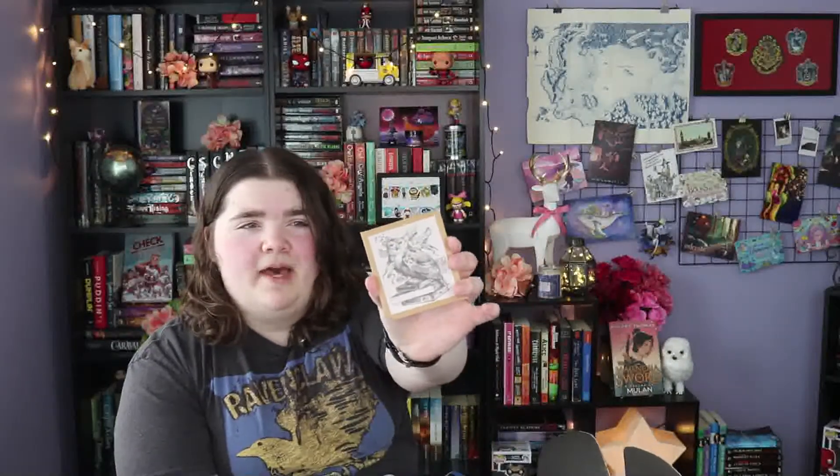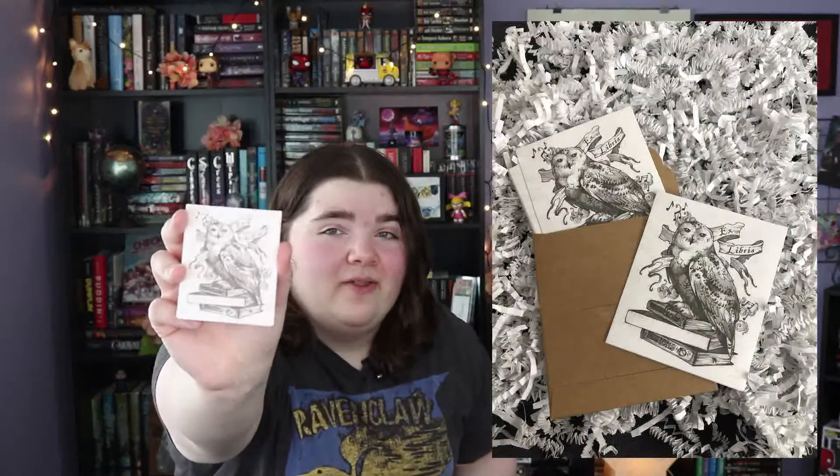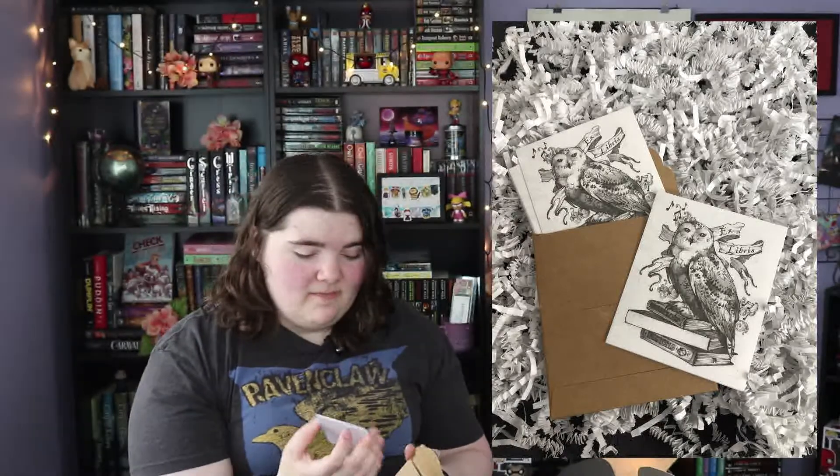Next up we have a cute little pouch with an owl on it. Let's see what's in here — oh, are these book stickers? These are little bookplates that say 'this book belongs to,' and that's really cool. They're inspired by Harry Potter and that is Hedwig on the front. I'll take a picture so you guys can see them better.